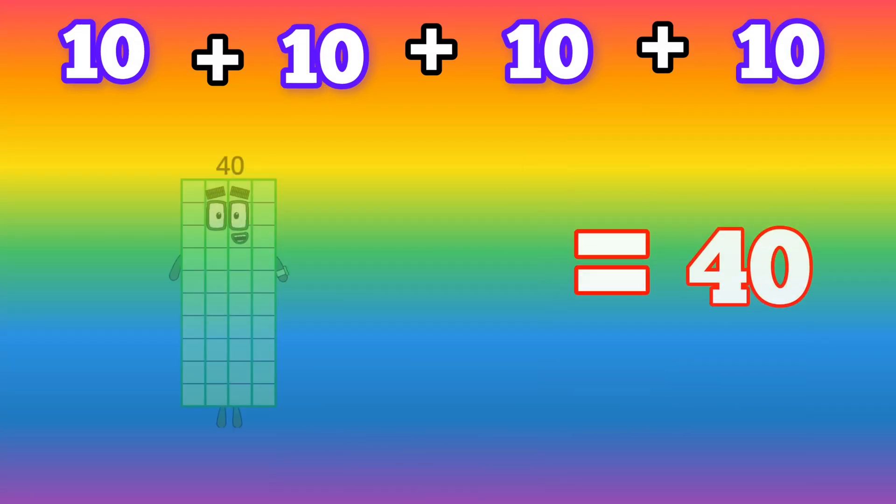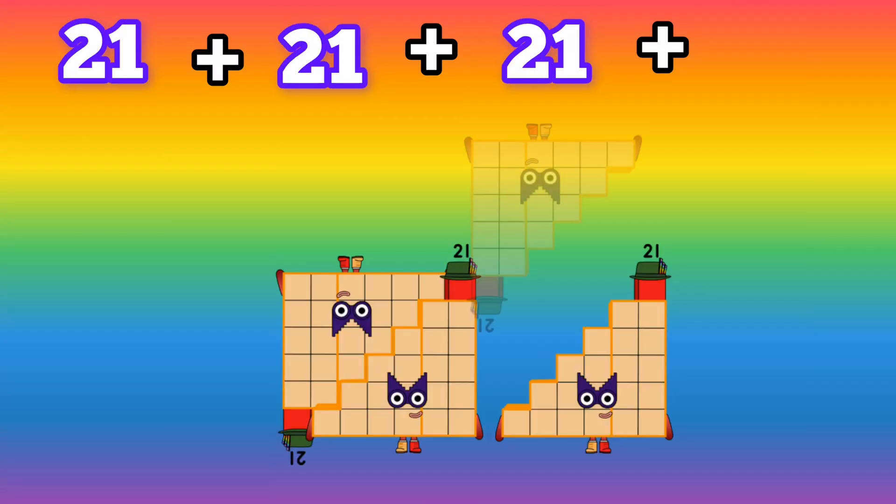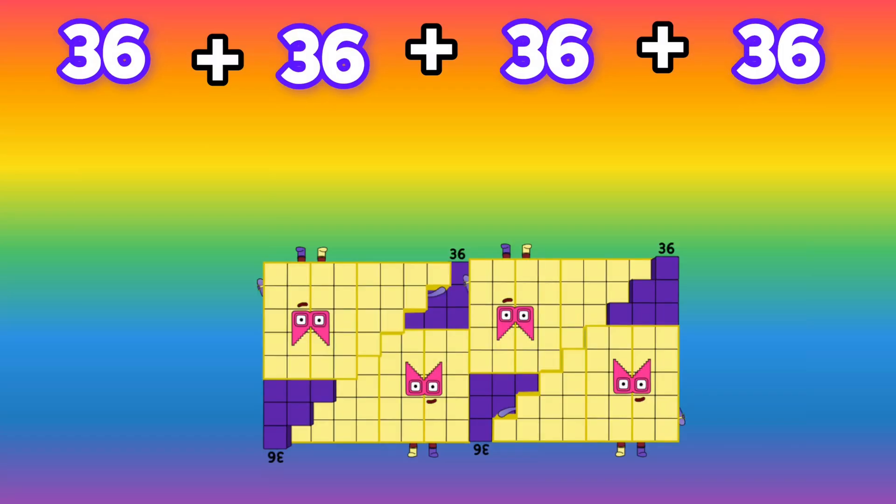Let's add number blocks for step square numbers. Are you ready? Let's start the video.